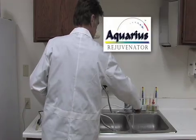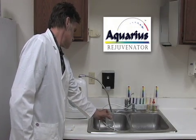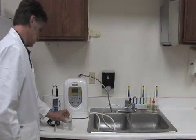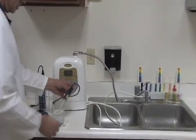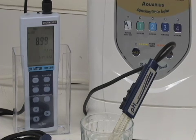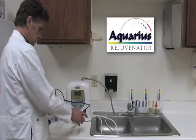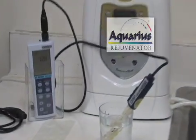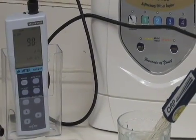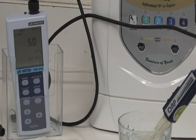Now we will test the Aquarius Rejuvenator. First, we will test the pH level of the water sample from the Rejuvenator. The pH level for the water sample for the Rejuvenator reads 8.95. The ORP level for the water sample for the Rejuvenator reads 38.